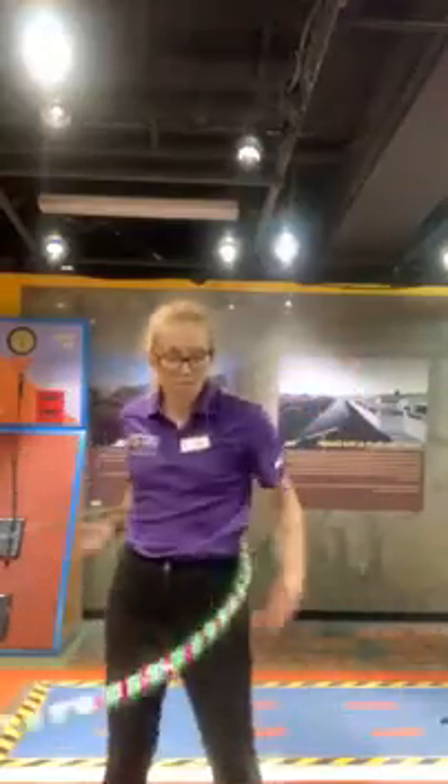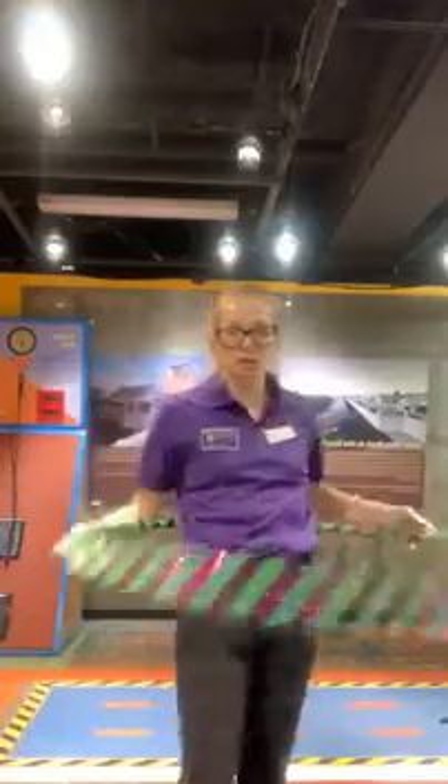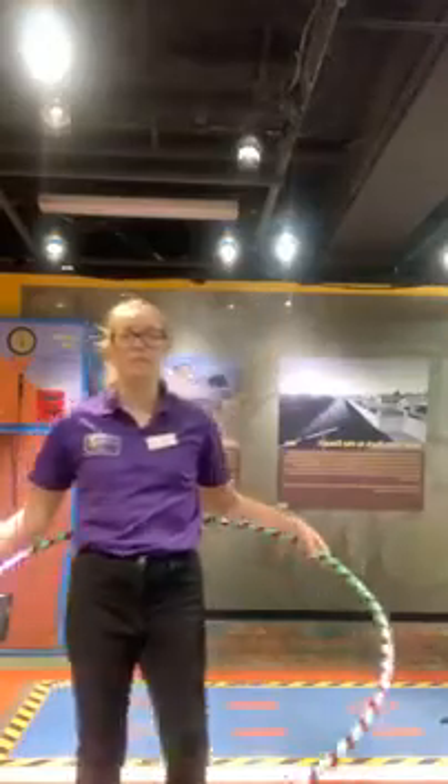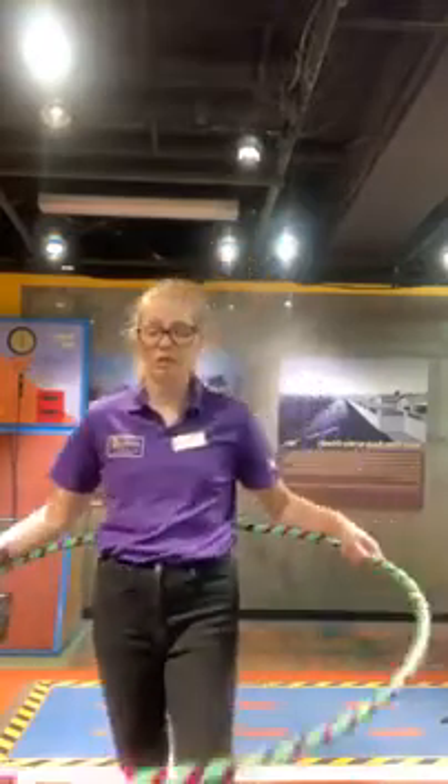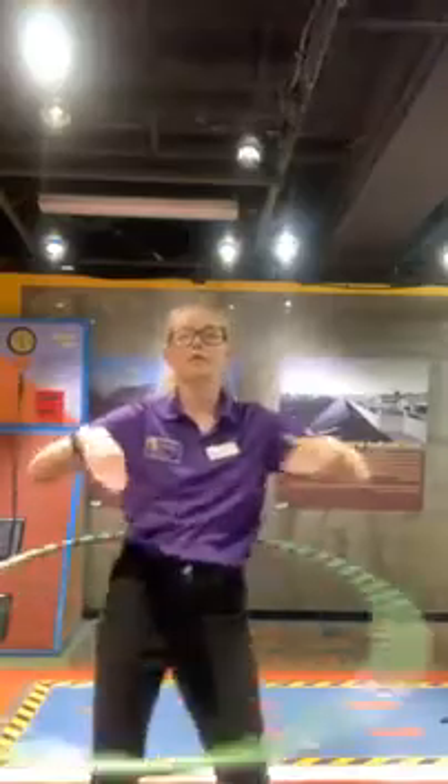To start our hula hoop's momentum, we have to give it an angular force called torque. If you tuned in on Tuesday for our science of aerial hoop, you would have learned about torque as well. Torque is how you start rotational momentum — that's why the hoop is spinning. Do you notice what I'm doing with my hips? I'm moving them side to side, and that is helping the hoop stay in motion.